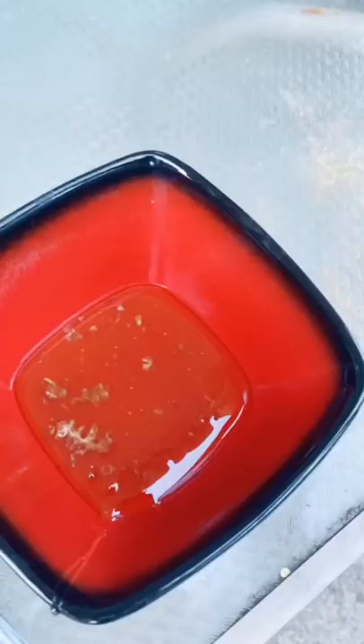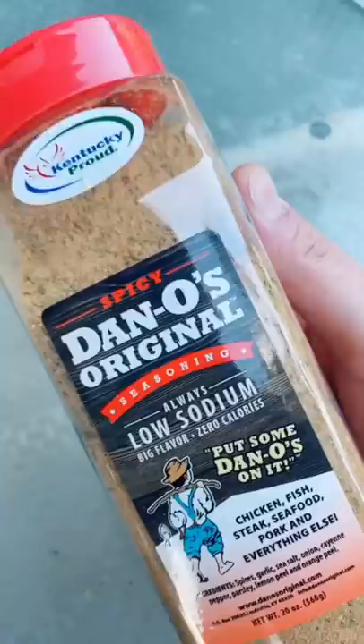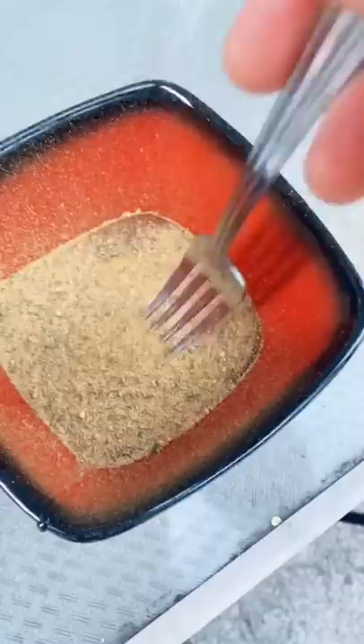Now let's make our honey mustard. This recipe's super easy, y'all — half real honey, the other half is yellow mustard. Spicy Dano time — just pop that trigger finger about three, four, or five good times.